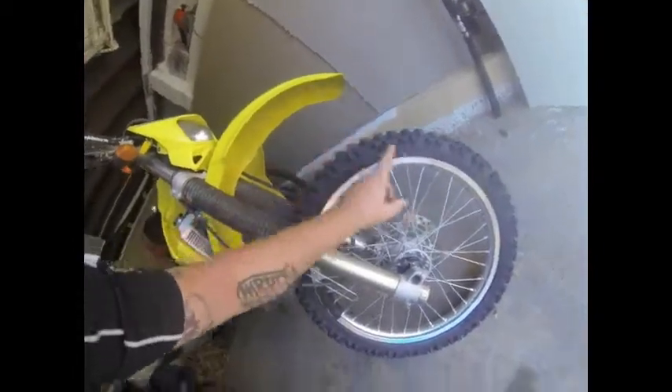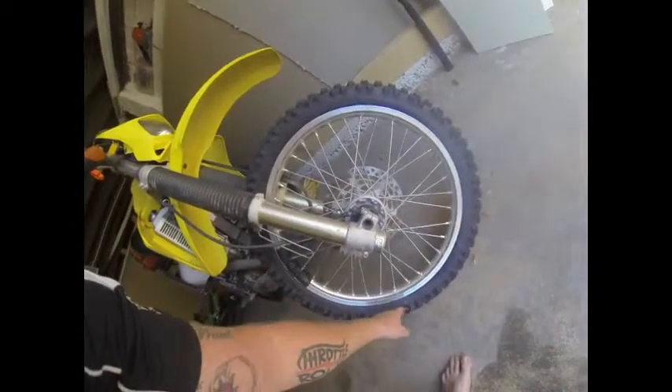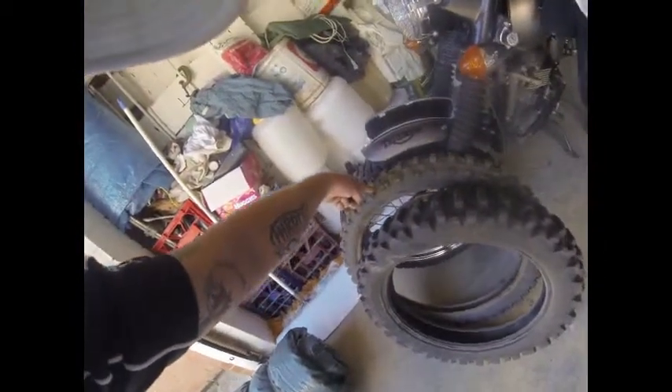I just got a new front tire on there today - it's a Pirelli MT21, a rally cross tire. I had Dunlop 606s on there but the tread was wearing out unevenly, so we got rid of that and put this one on.